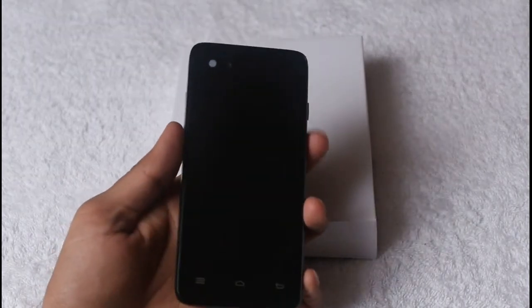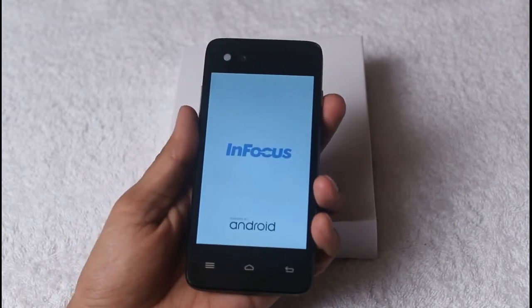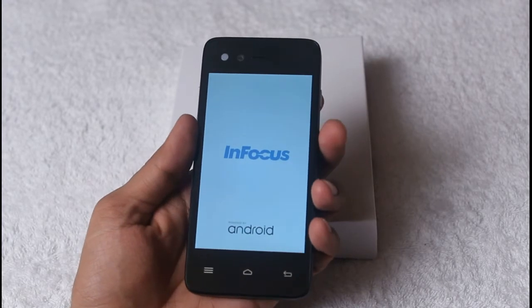Let's boot the smartphone for the first time to take a look at its interface. The InFocus branding pops up on the screen, and it confirms that it runs the Android operating system.